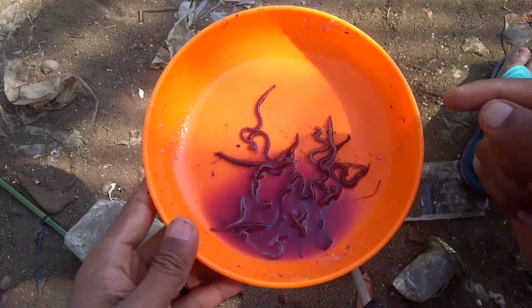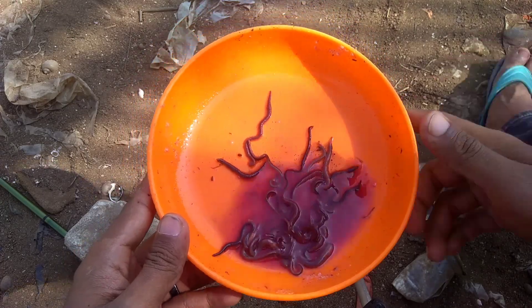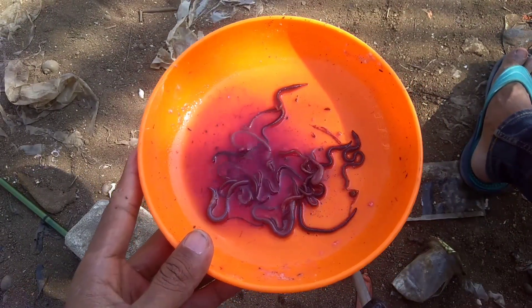Nah kalau udah seperti ini bro, coba kita sekarang tes ya, kita taruh di kail pancing kita.